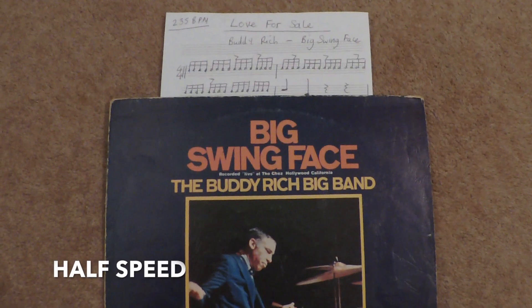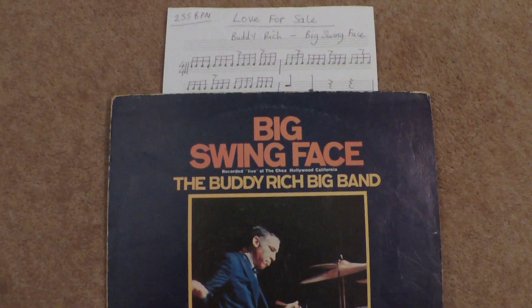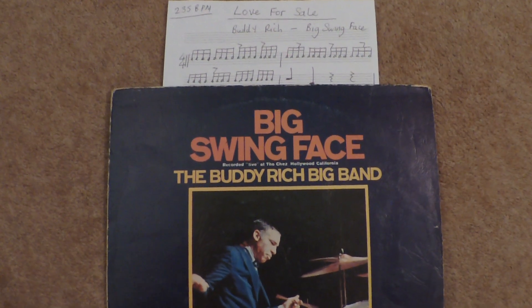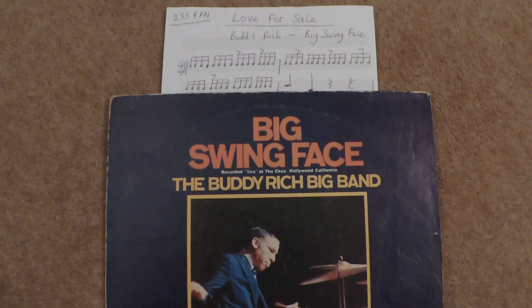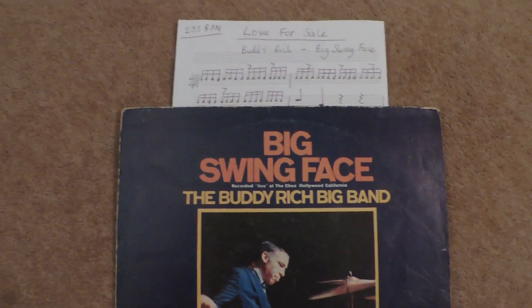In fact, let's go and listen to it at half speed. What I'm going to try and do today is break it down. As I got older and became a professional drummer, I actually played in an orchestra and they did Love for Sale, and I decided to see if I could attempt to play this thing because it's pretty incredible. So if you get your drumsticks, we're going to go through it.